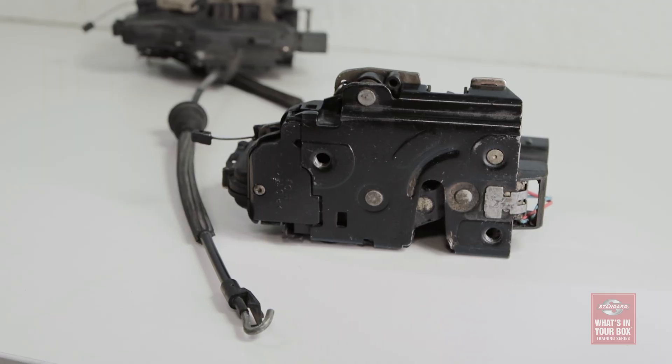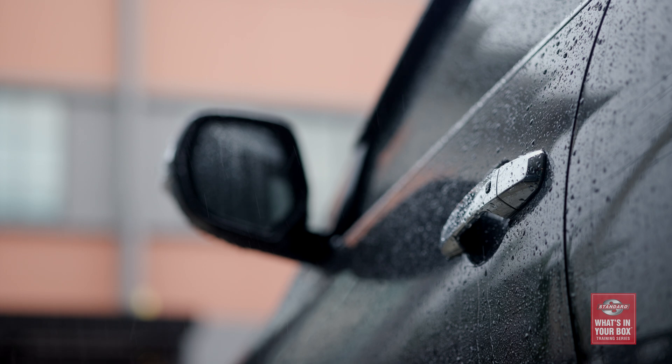Door lock actuators can fail from frequent use, electrical problems, or moisture and corrosion — especially in colder and damp climates. These are also the very same reasons that window lift motors fail. And just like window lift motors, the actuators on the driver's side door are usually the first to fail.